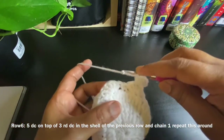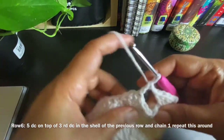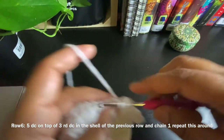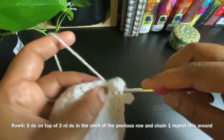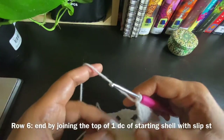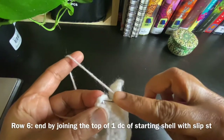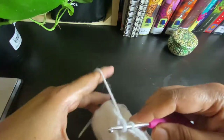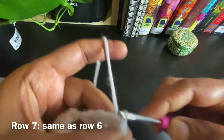Chain 1, then work five double crochets on the third double crochet of the next shell from the previous row. We always work on the third double crochet of the previous row's shell — those five double crochets are called one shell. So we'll work five double crochets, chain 1, five double crochets, chain 1 all the way around.